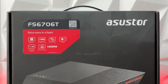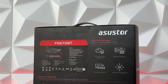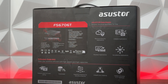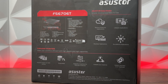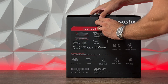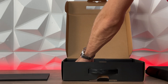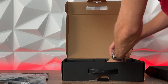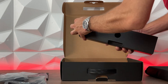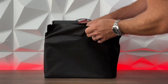Let's jump into details. In the ASUS TOR FlashStor 6, the FS6706T, we have a quad-core 10nm Intel Core N5105 CPU, storage for up to 6 M.2 NVMe SSDs, dual 2.5 gigabit ethernet ports, 4 gigabytes of DDR4 2933 MHz RAM which is expandable, dual USB 3.2 Gen 2 ports, HDMI 2.0b, SPDIF output, 4K hardware transcoding, and support for Wake-on-WAN and Wake-on-LAN. That's the main feature set, but it doesn't end there.